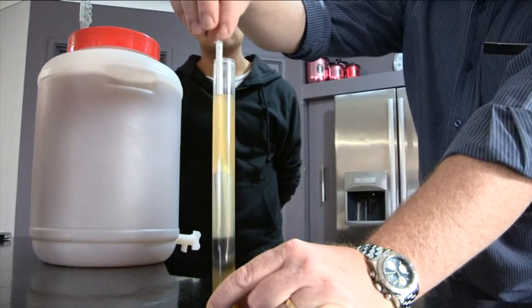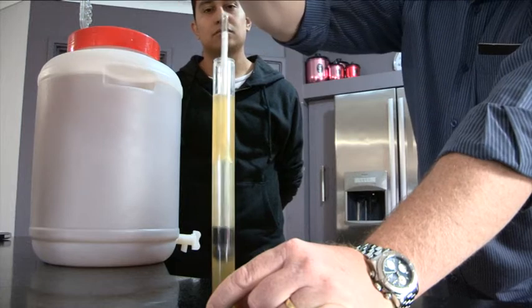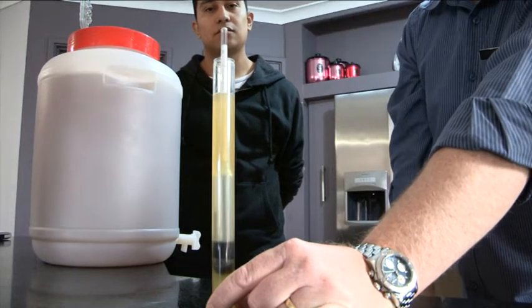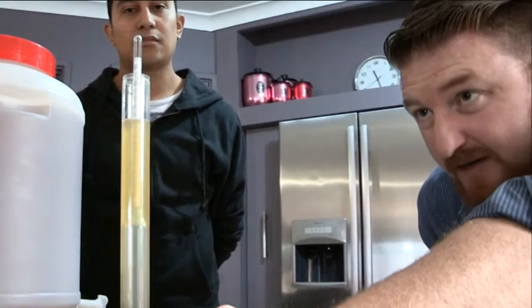Now we drop the hydrometer in, and just to get the air bubbles off — because that will affect the reading — you give it a spin, let it drop, and then we come and take a reading.